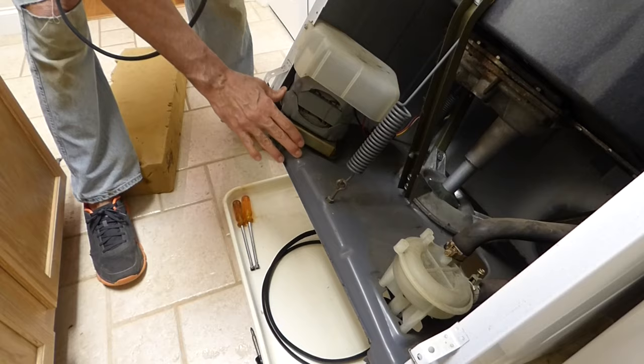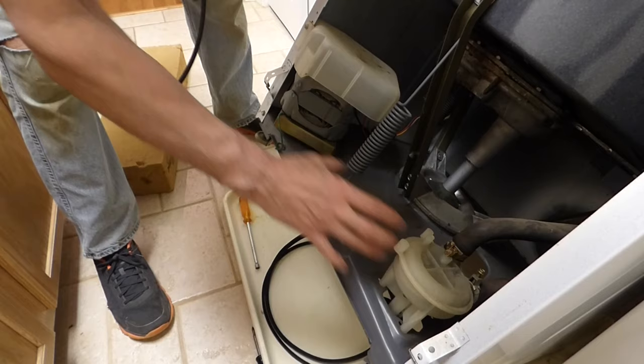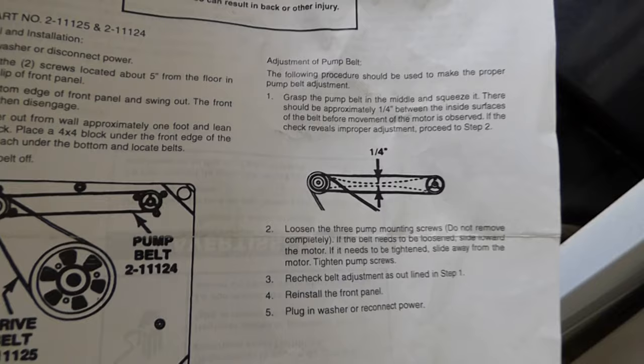After we get this drive belt installed, we're going to want to adjust the pump belt. There are 5/16th screws in here. We're going to use the nut driver to loosen them, and then this pump can move back and forth. When it just starts moving, that's where you want the quarter inch space in between, just like it shows on the instruction sheet.